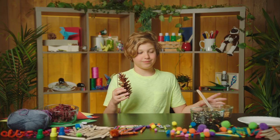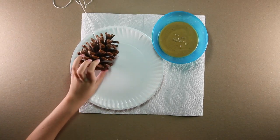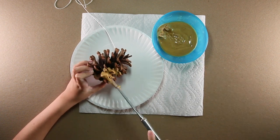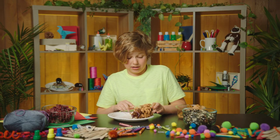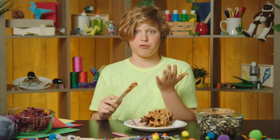Now time for the fun part. Let's smear the peanut butter all over the pine cone. Let's get lots of yummy peanut butter into all the gaps and little edges of the pine cone. You can use crunchy peanut butter or smooth peanut butter — that's up to you. This is where things can get a little messy. It's a good snack for birds and for me.